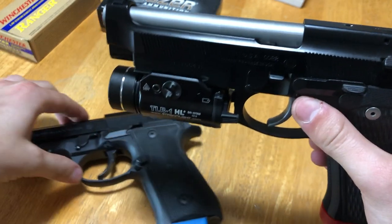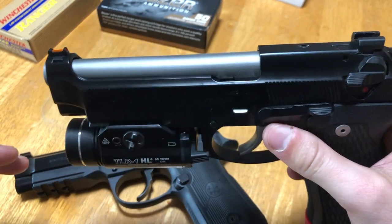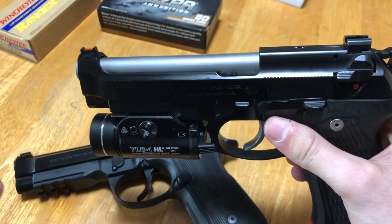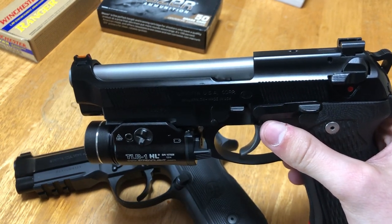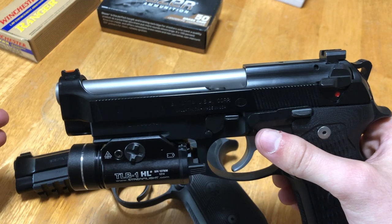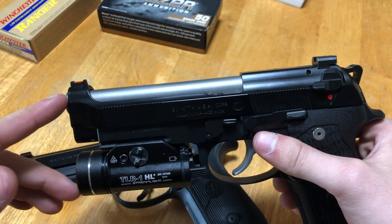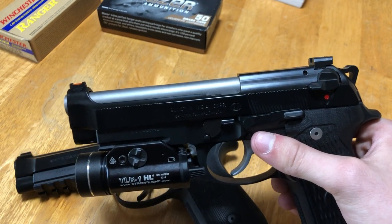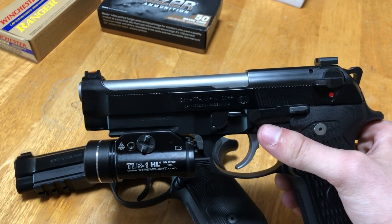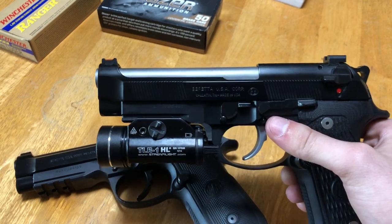The Langdon model has a stainless steel barrel, unlike the 92X. There's no performance advantage to a stainless steel barrel — according to Langdon himself, it's purely cosmetics. It gives the gun a nice two-tone look. A stainless steel barrel doesn't show wear the same way a blued barrel does, but there's no performance-enhancing difference between the two.